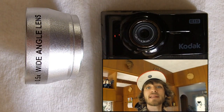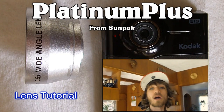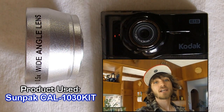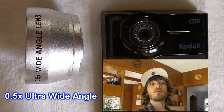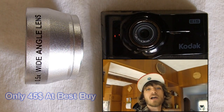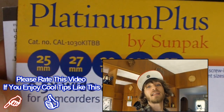Hey, what's going on YouTube? EXO coming at you with a very well-requested video today. I'm going to show you how to make your HD camera an even better HD camera. All the handheld cameras nowadays you've got to hold so far away from all the targets that you're filming because you can't see anything. In this video, I'm going to show you how to make your angles even wider, broader, and clearer. So without any further ado, I'm going to show you the Sunpak 35mm Lens Hack.